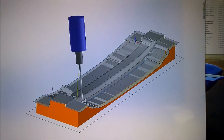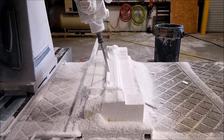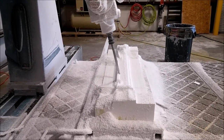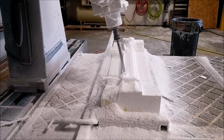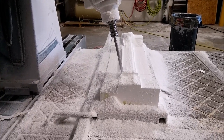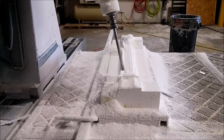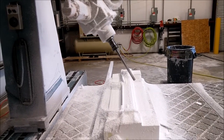Here you can see those paths being run. On this path process it's basically just rounding off the edge of that particular brace. A lot of these different things take a long time to set up, but then when you run it on the mill it doesn't take very long at all.